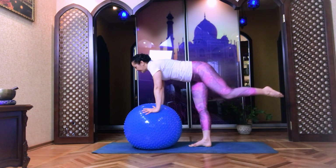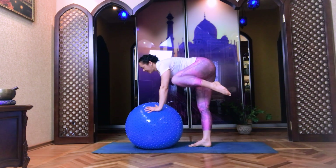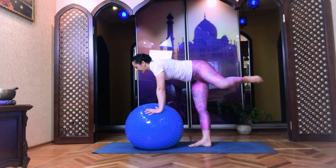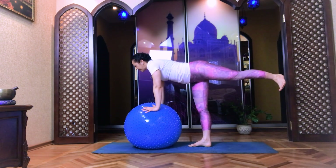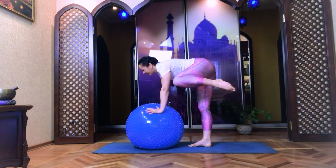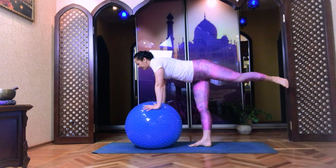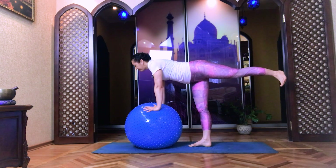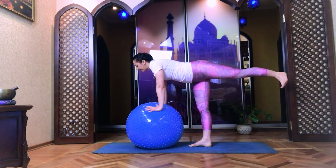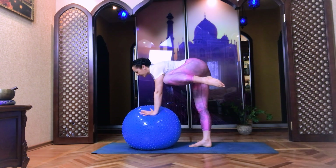Inhale, exhale. Knee to the chest. Deep inhale, use exhalation, knee to the shoulder. Keep some point on the floor. Exhale, inhale, exhale. Continue. One more time — exhale, knee to the chest. Inhale, use exhalation, knee to the shoulder. Exhale. Well done.